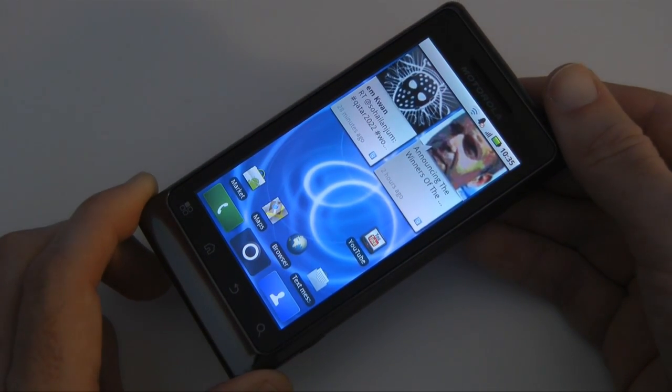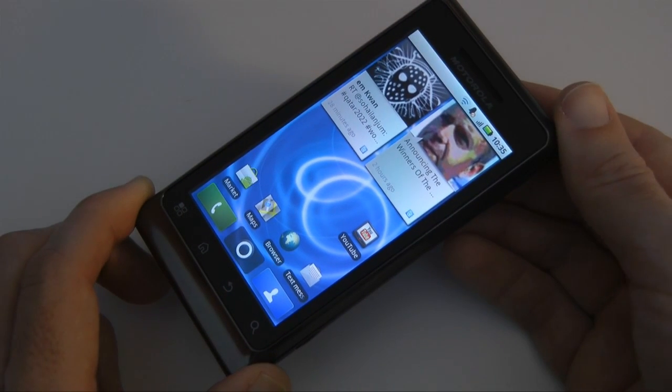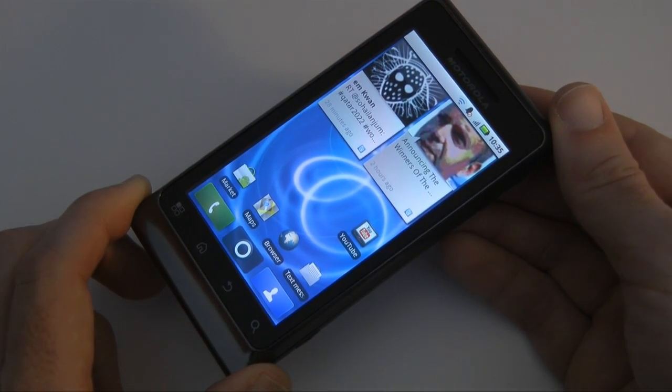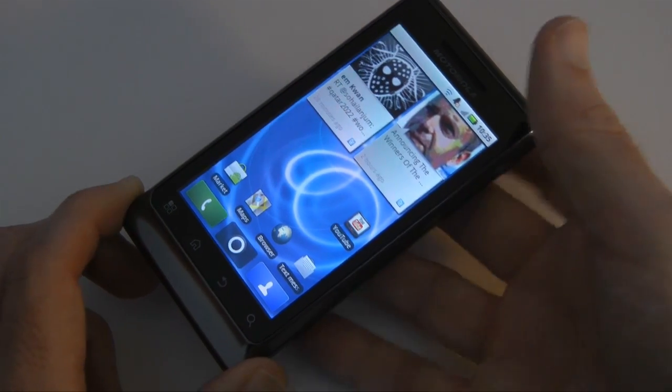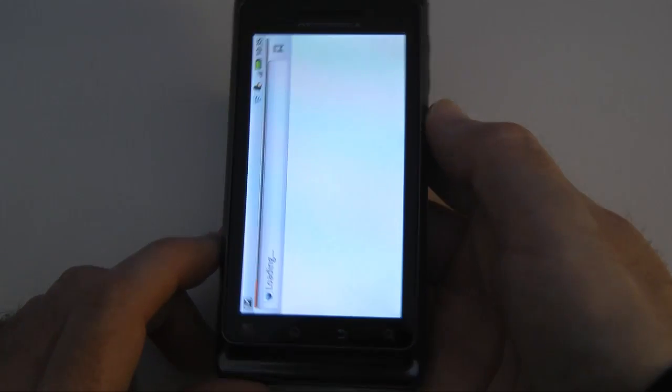A quick rundown on the spec: this has got a 1GHz processor, 8GB of internal memory, a 3.7 inch capacitive touch screen, WiFi, GPS, and it's running Android version 2.2. In this video I'm going to show you some internet browsing.